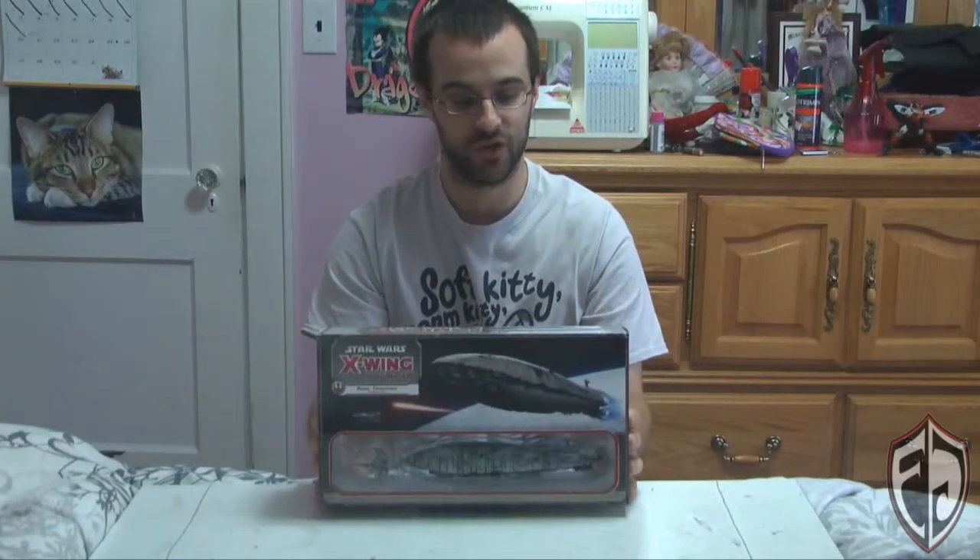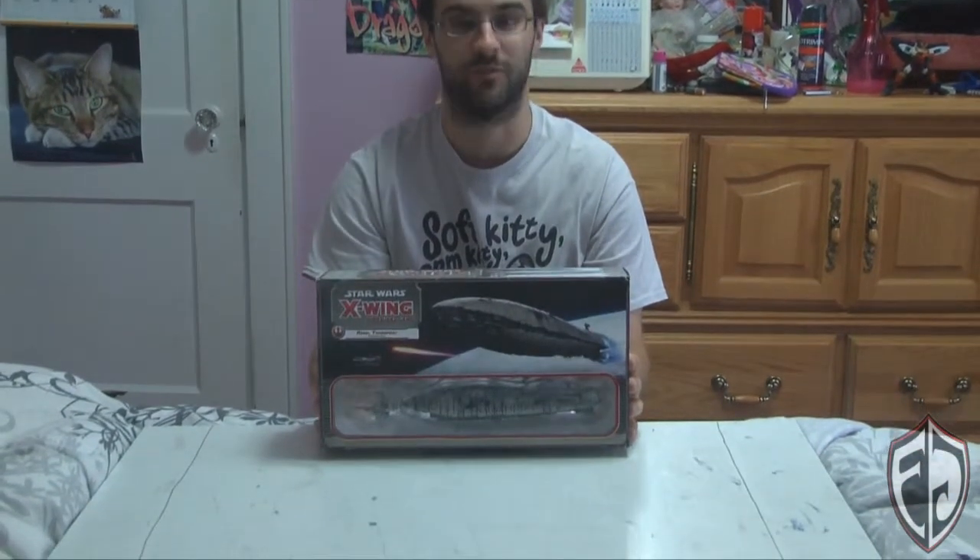Hello, fearless gamers! Matt here for Fearless Games, and today I'm going to be doing another Vets Unboxing. Today we're going to be unboxing the Star Wars X-Wing Miniatures game Rebel Transport Expansion Pack.